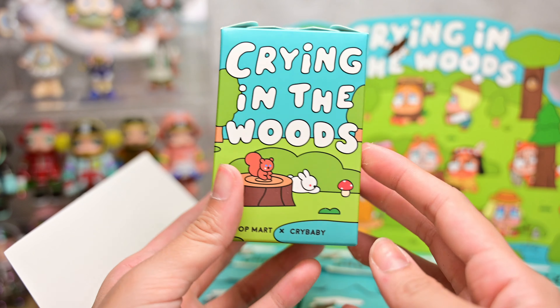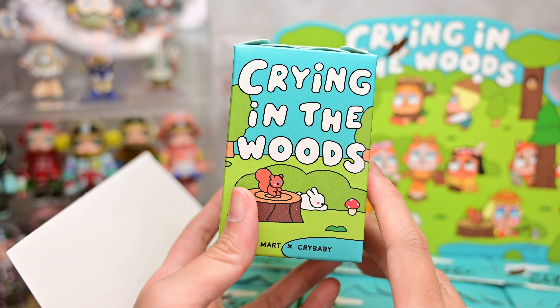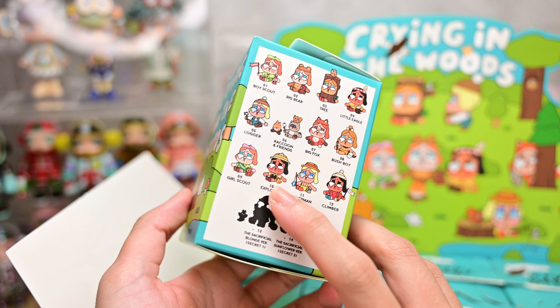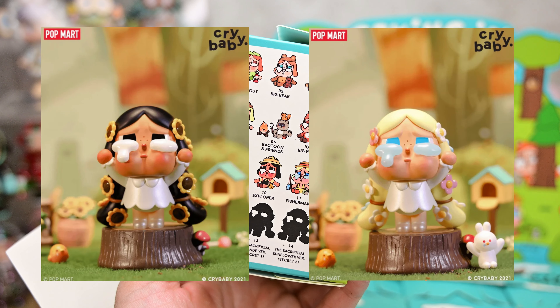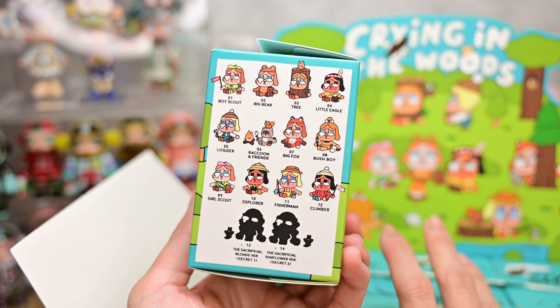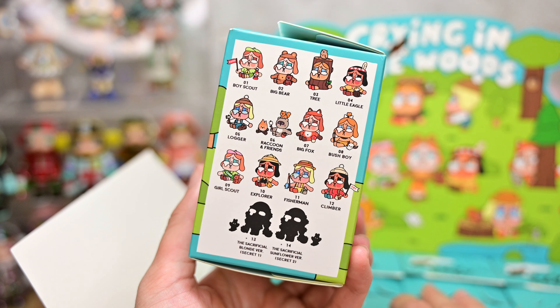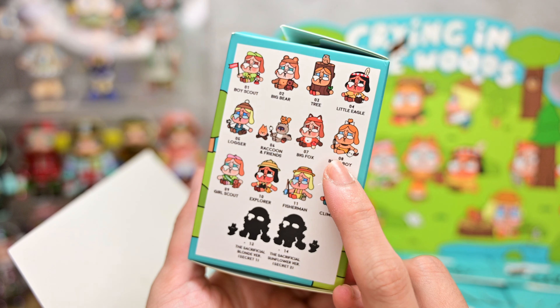Here's a look at the box. It's actually a very small box — I believe the older Popmart series boxes are smaller. Turning over, we have 12 basic designs and 2 secrets. I'll attach a photo of the 2 secrets on the screen. They're really cute, but the prices are crazy high, so I unfortunately did not get one.